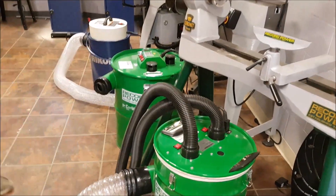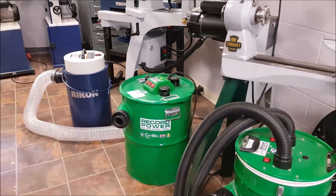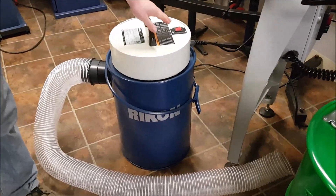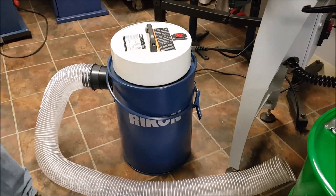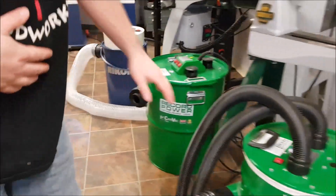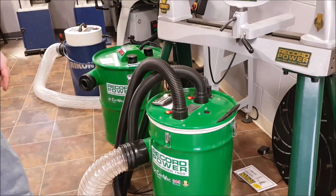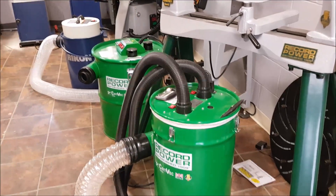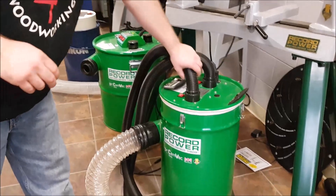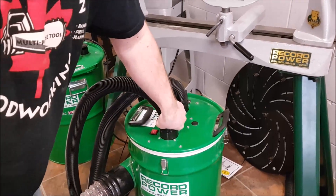The other really cool thing about these dust extractors is they're very quiet. Some of them — like this Rikon one, which is very inexpensive and beautiful — are fairly loud at 95 decibels, which is quite loud. It's going to be hard to tell in the video. Now these Record Power units are a little bit quieter. With the noise-reducing hoses, they can be reduced all the way down to 68 decibels, which is really good.